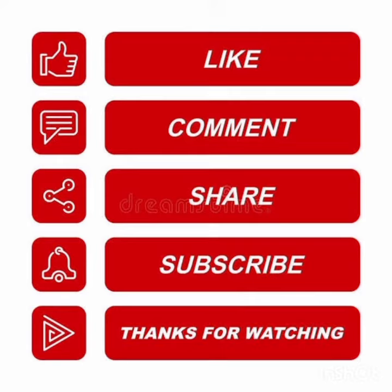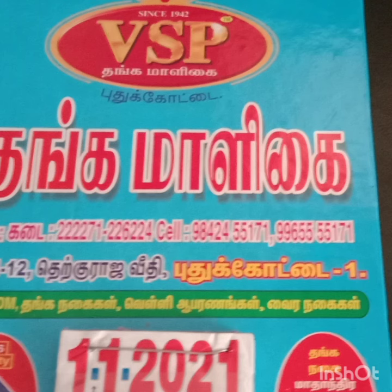If you like this video, please like, comment, subscribe. Keep watching. Click on the bell icon.